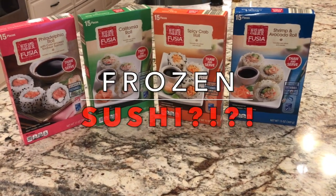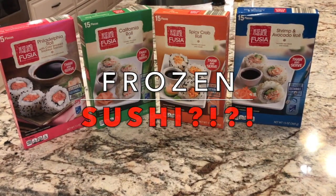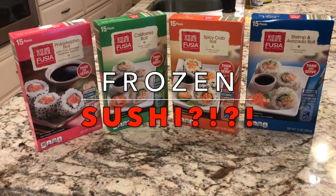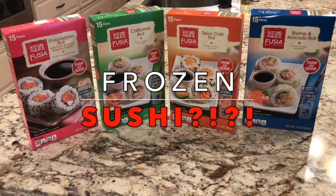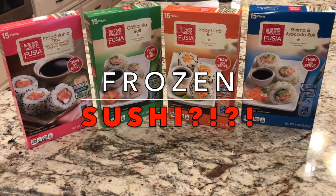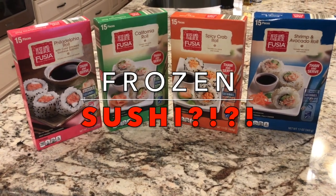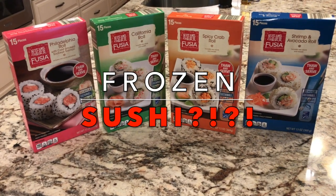If you follow Aldi on any social media, especially on their Instagram or Facebook, or you're just an Aldi enthusiast and you get their ads, you know that this week is a taste of Asia. So we are going to try the frozen sushi this week.